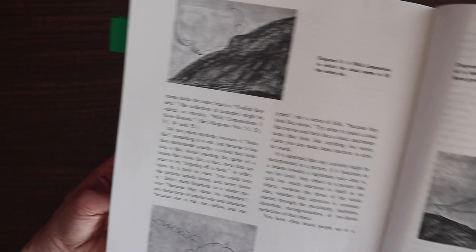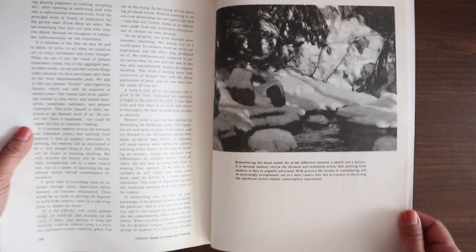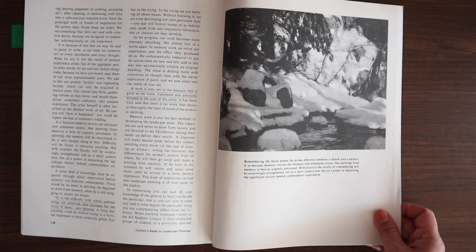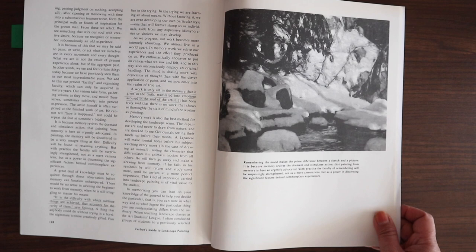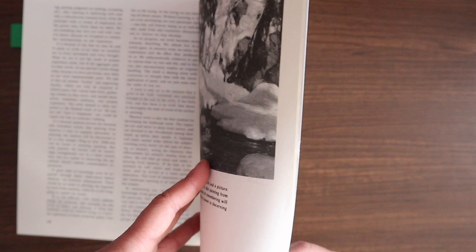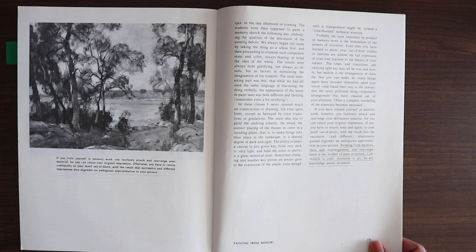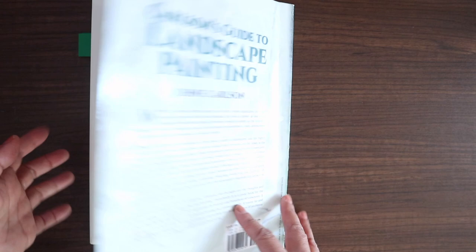The last chapter is painting from memory, which he highly recommends. He talks about how Japanese artists would go to a place and then go back to their studio and paint it from memory, and if they didn't feel like they got it right, they'd go back to the place again instead of actually painting on location. He recommends painting from memory as well — not just painting from location, but also from your memory. Not imagination exactly, but from what you retained and felt.